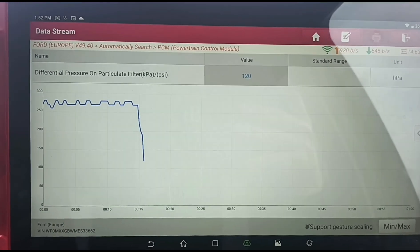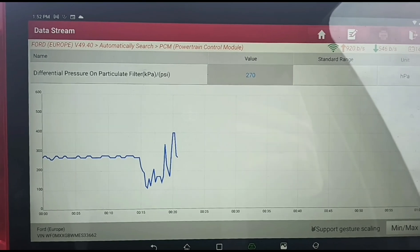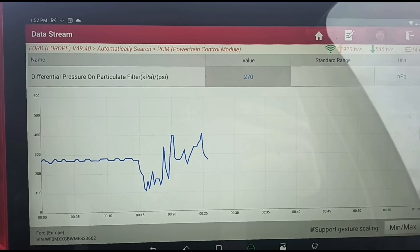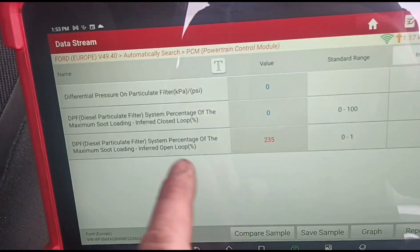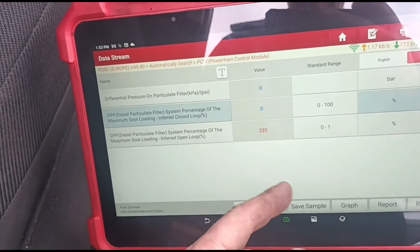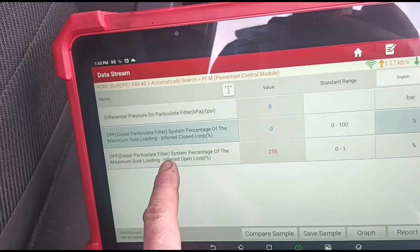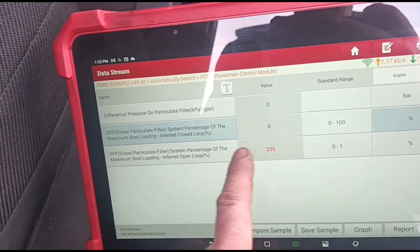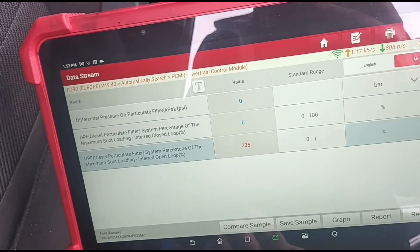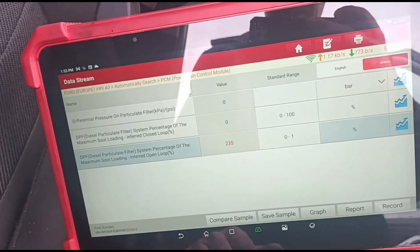Now we can rev up the car to around 3000 RPM and have a look at the pressure - 270 millibars. So that's sorted out the differential pressure sensor. You see that closed loop value on zero? That's because the sensors were flipped, so it was reading a negative pressure and thinking the DPF was too clean. The open loop is still at 235%. Once I have this DPF working correctly, we'll see that come down on its own accord. You can reset the closed loop one, but the open loop you cannot.